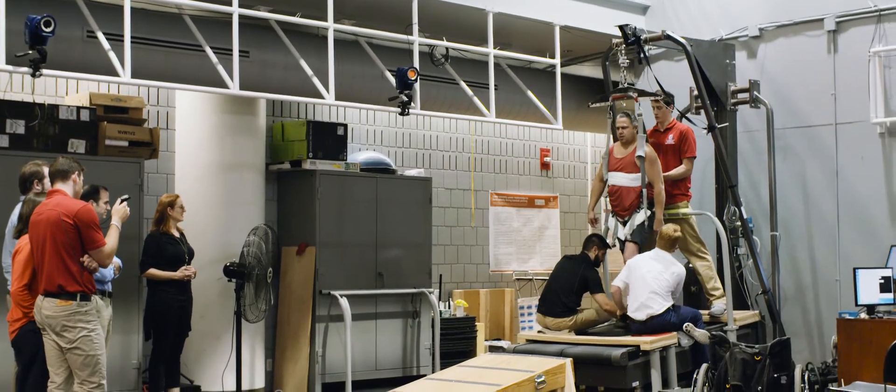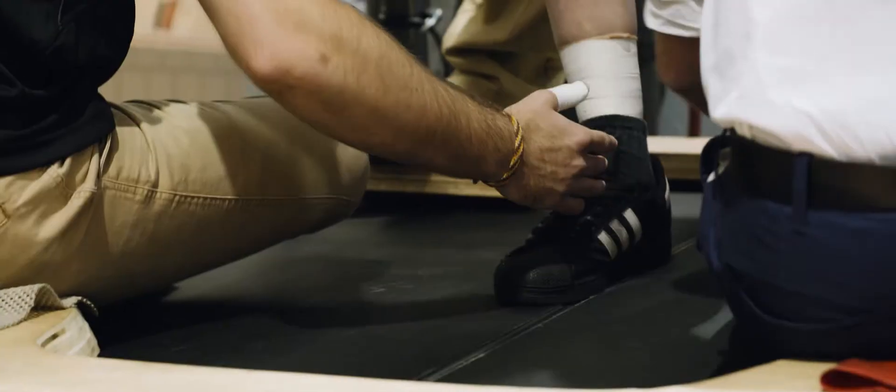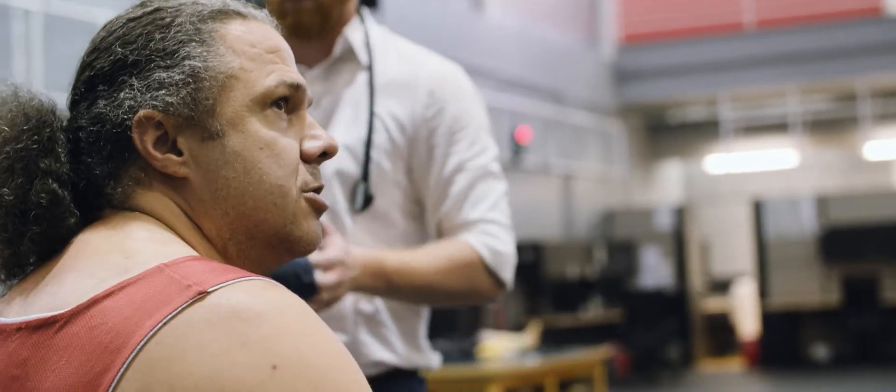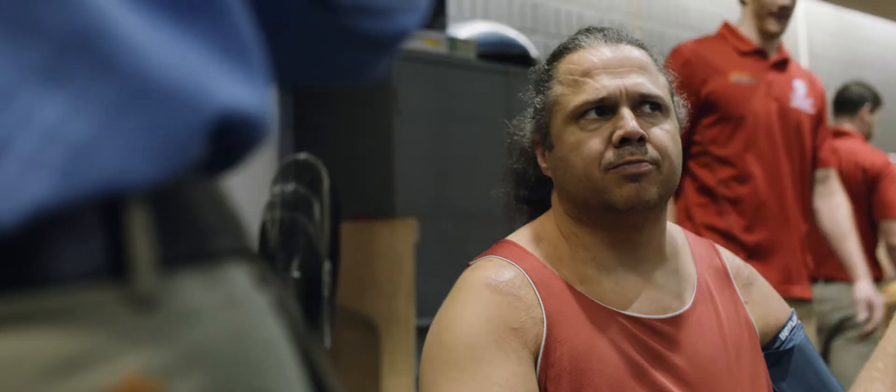The idea of the downhill treadmill is to give them practical experience to focus on absorbing energy at the knee — letting that knee flex a little bit when the foot touches down. We don't want these folks to just get better on the treadmill. All of our metrics of success are measured in over-ground walking that they would do in the community, in their home, with their families, looking to improve their quality of life.